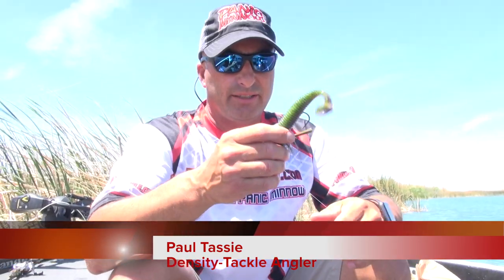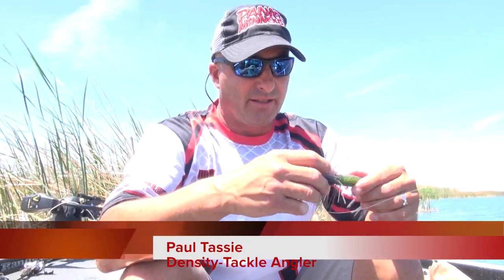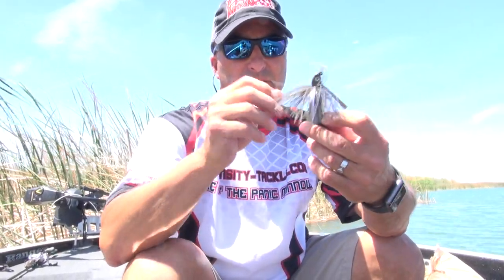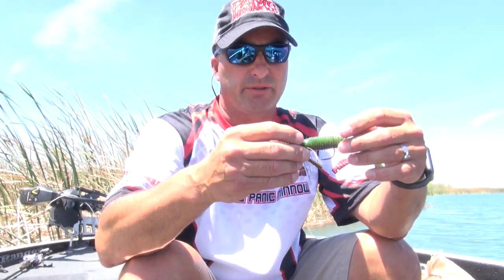Alright, hello. Paul here with Dead Sea Tackle. We're going to be doing some testing on the Panic Minnow trailers for swim jigs, vibrating jigs, maybe some Alabama rig type situations.